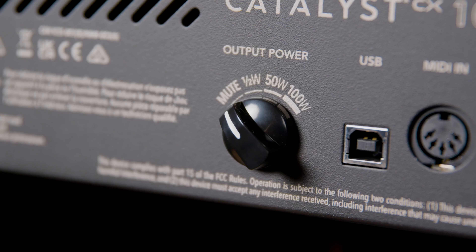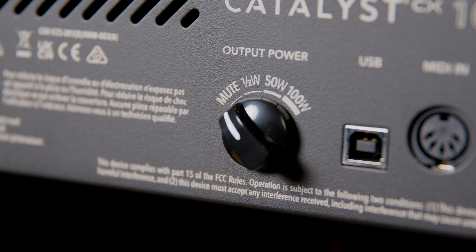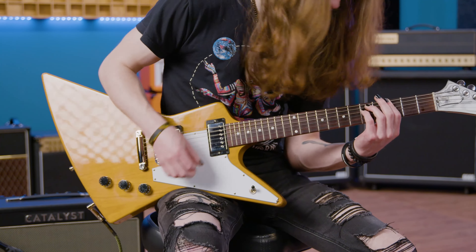If you need to do a quiet jam, just turn the output power knob. You can adjust your Catalyst CX power output anywhere from full, half, 0.5 watts, and even full mute to lower your volume without affecting tone.